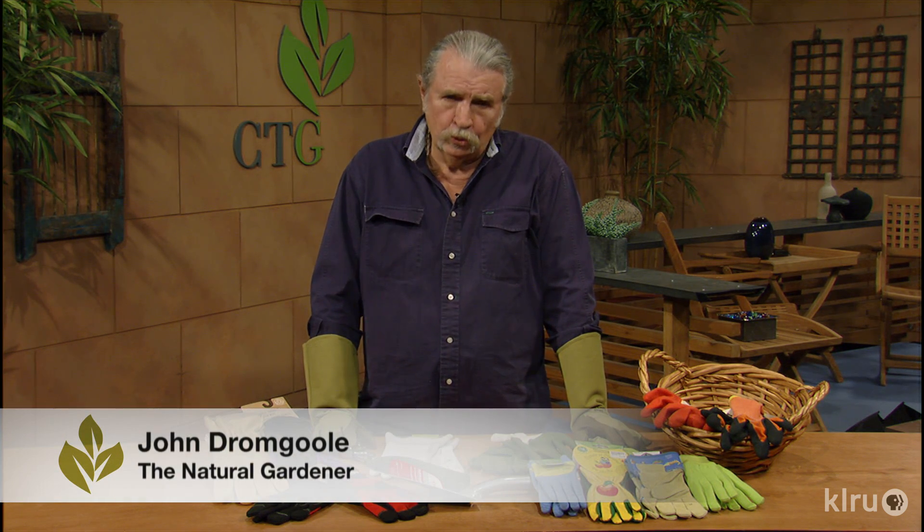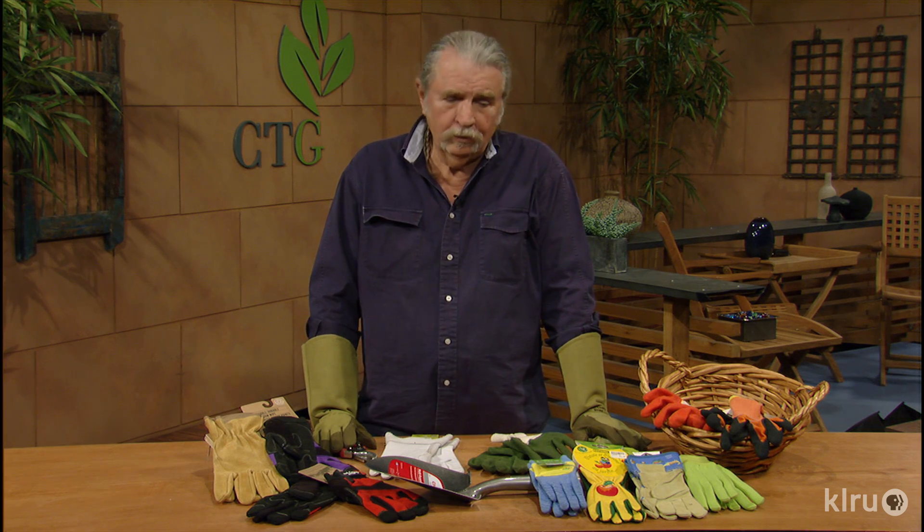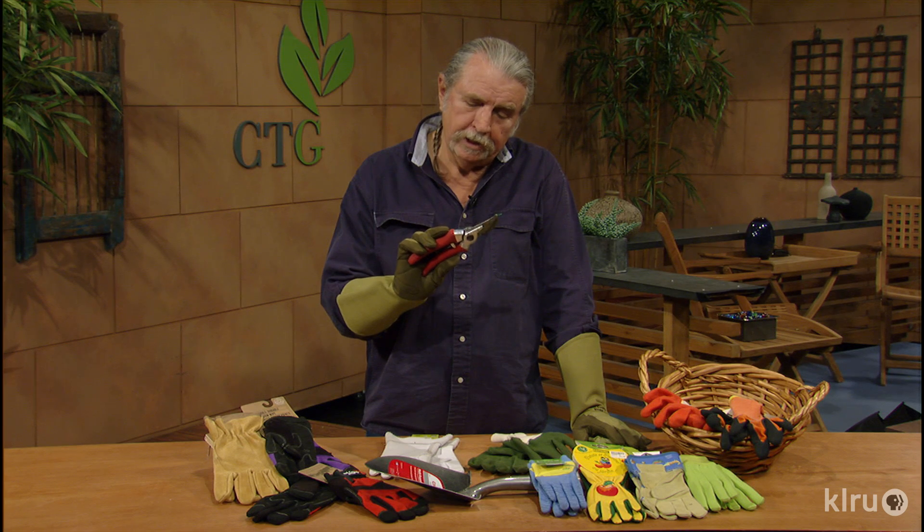The gardener has a lot of different types of tools. You don't need a lot, but you know, a good shovel, a garden fork, a hoe, and some of these little pruners like this one right here.